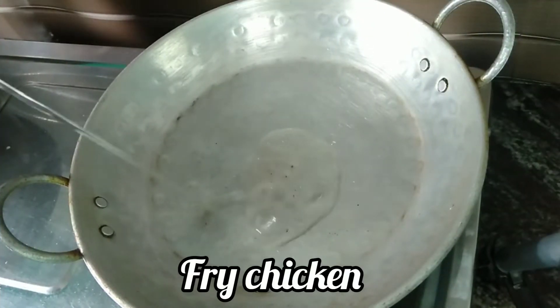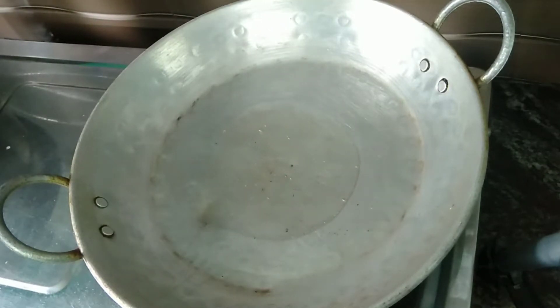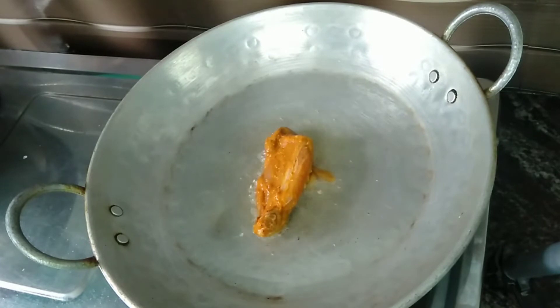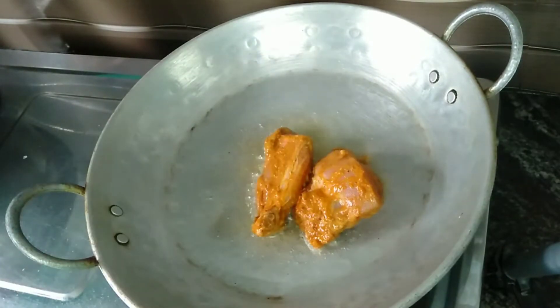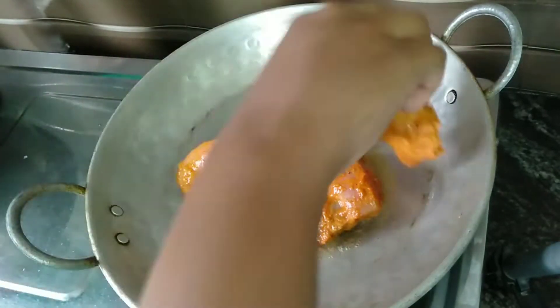Next, let's fry our chicken. Add oil in a pan, add the chicken and fry it. When you fry it, cook it well until crispy — the chicken should be about 90% cooked.